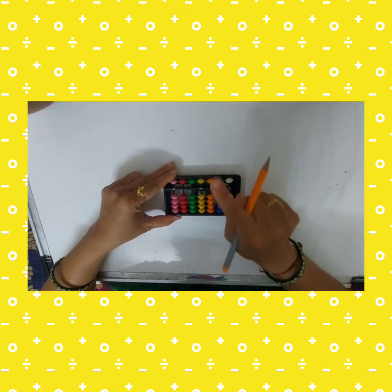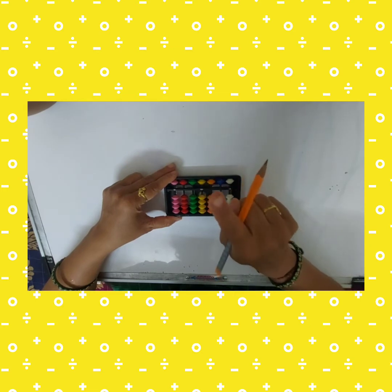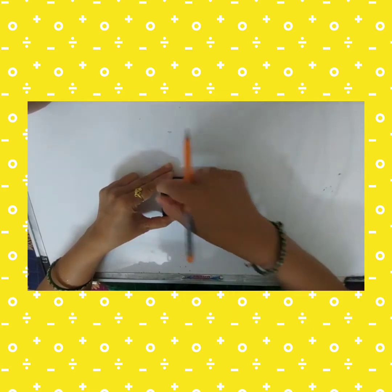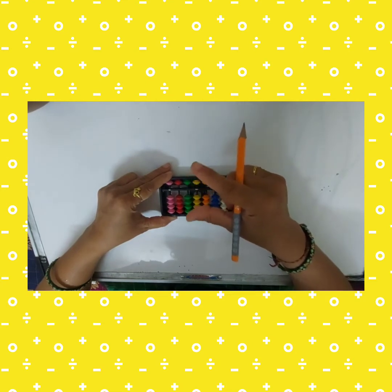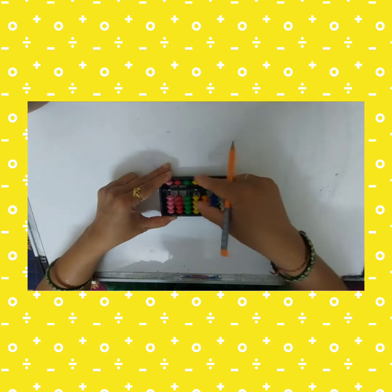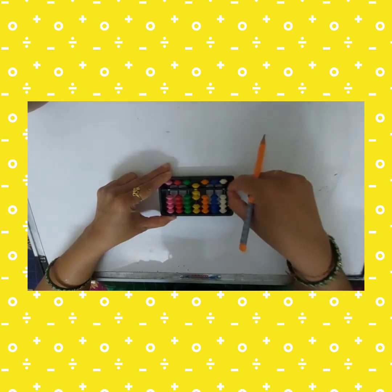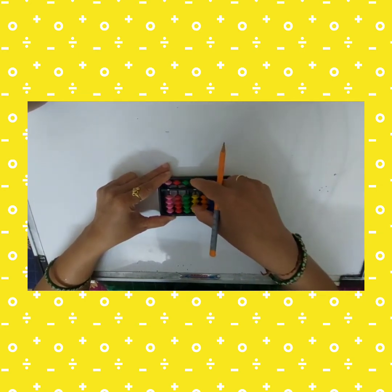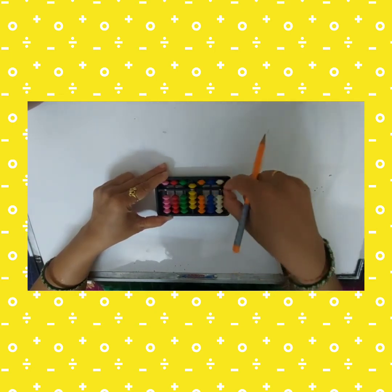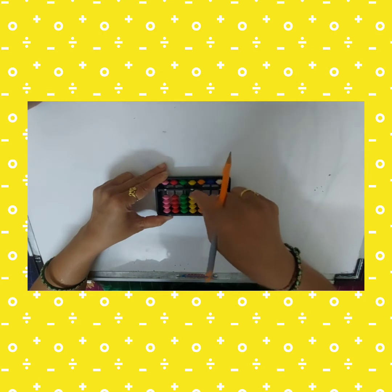To take five, use your right hand index finger — this is five. Clear your abacus. For six, use a pinch of thumb and index finger: five plus one is six. Clear. Seven is five plus two, eight is five plus three, nine is five plus four. So one to nine beads are represented on the unit rod.